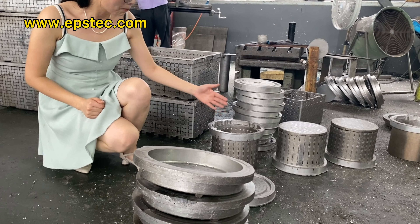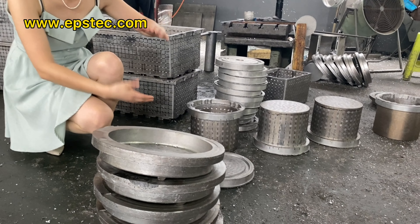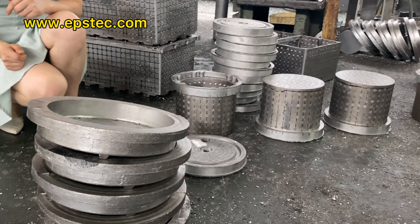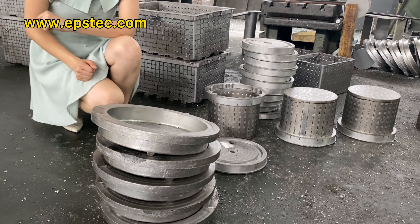The regular EPS foam box diameters are 250 mm, 280 mm, 300 mm, and 320 mm.